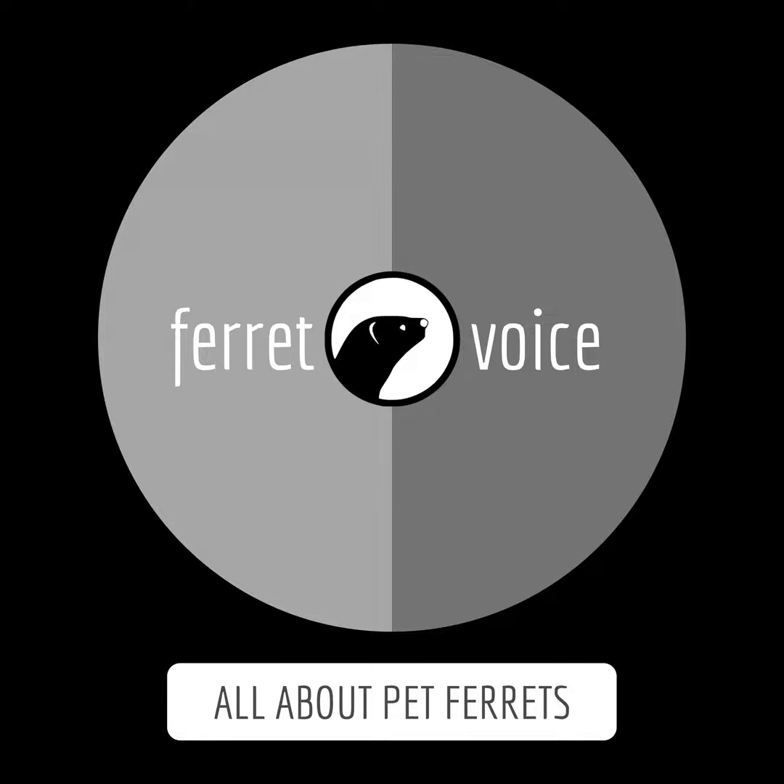Hello and welcome to Ferret Voice Podcast. How to Install Ferret Nation 181 Ferret Cage. Unique features of Ferret Nation 181 Ferret Cage.